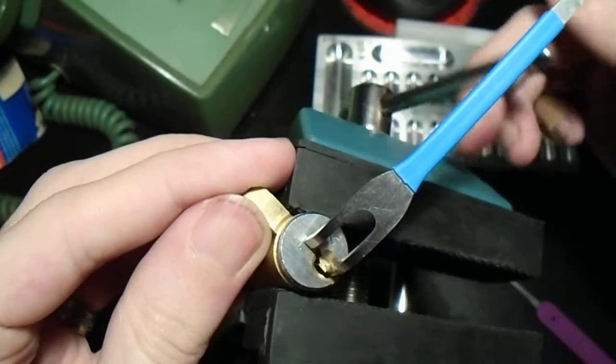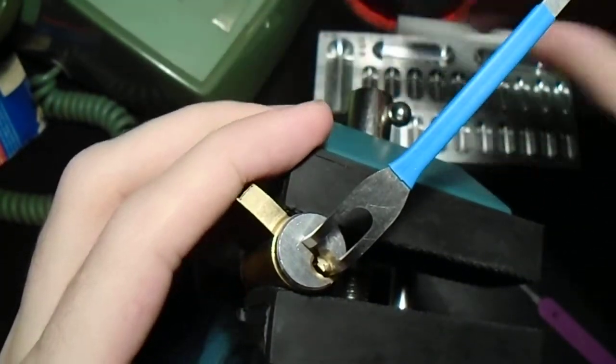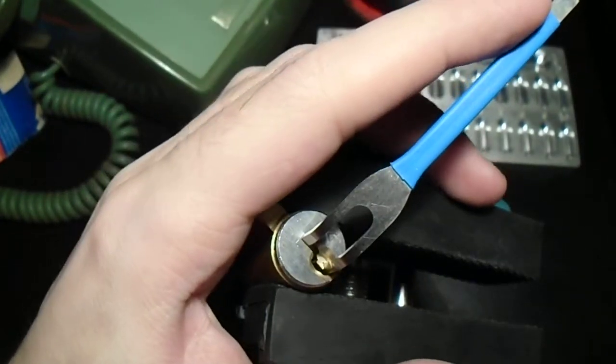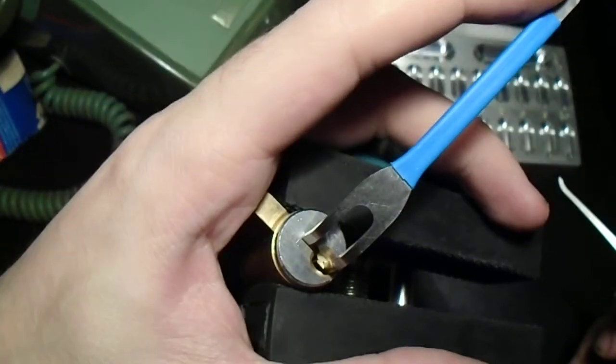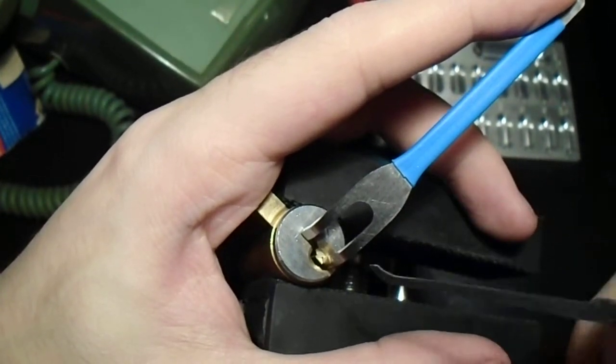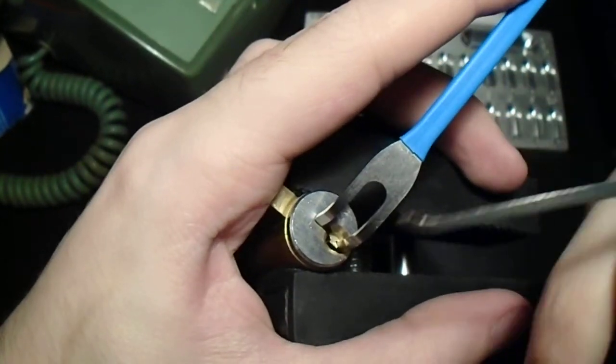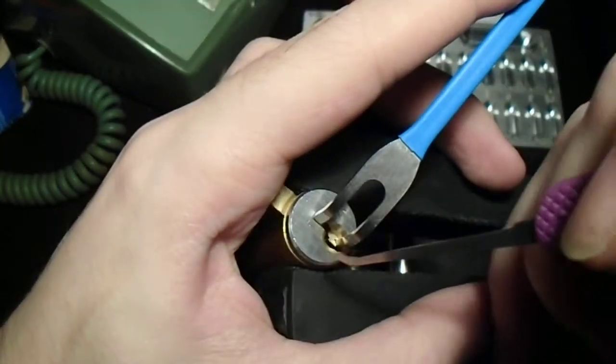Now, tolerances in these are really pretty tight compared to normal residential offerings, so we have to be very careful with tension, and feedback is a real big issue with these. Let's get this in the vise — we're going to use a slim hook.